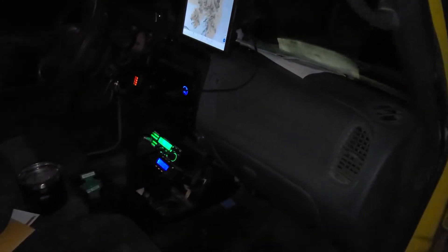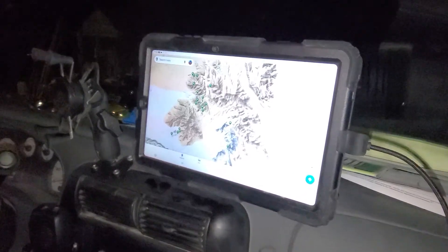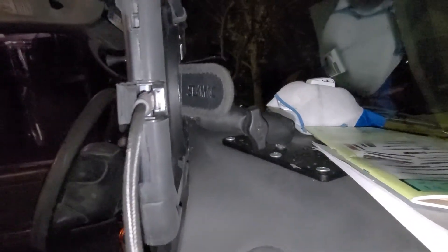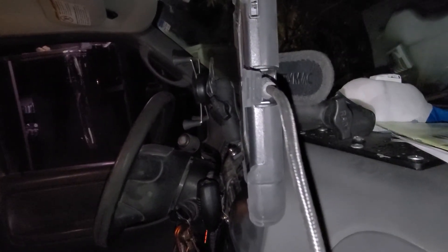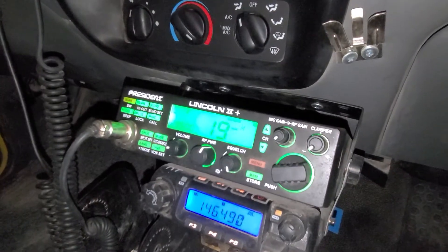In the truck you can see there are some radios. I use a tablet for navigating — it's a Samsung S6 in a waterproof case. On the back it uses a RAM mount, and I epoxied the other end of the RAM mount onto the back of the case where the kickstand used to be. It's really solid. I just screwed the mount into the dash.